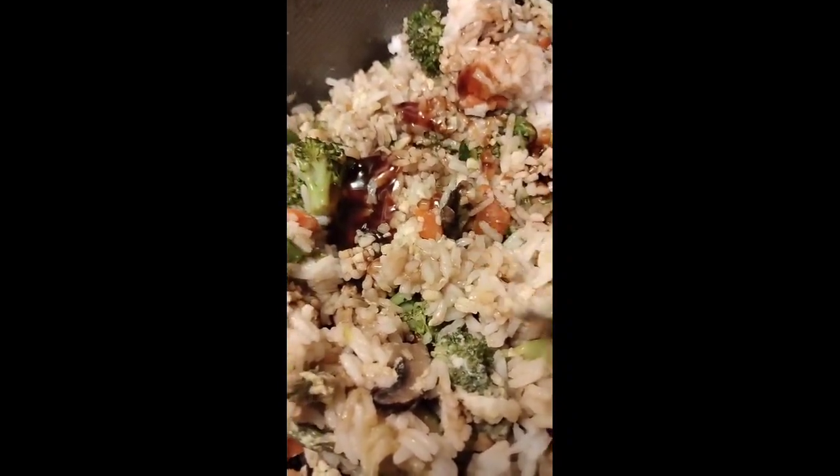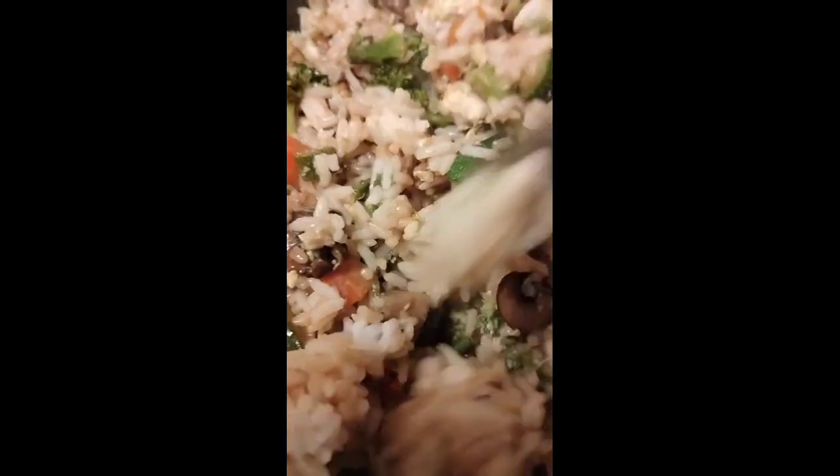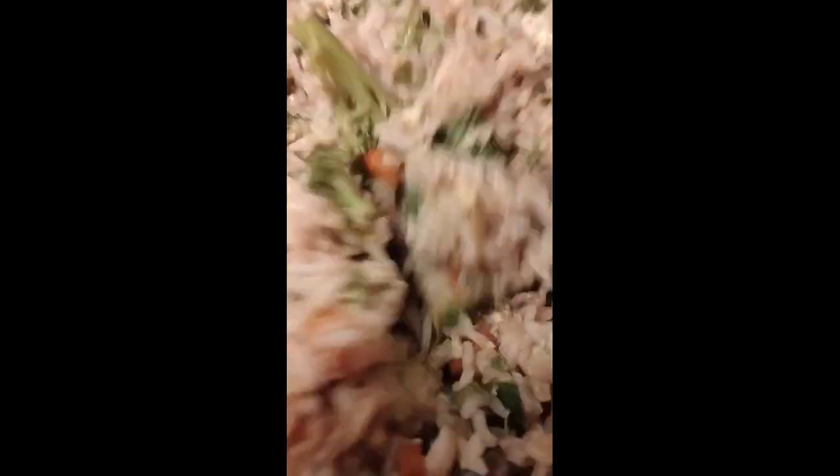I also added in some garlic — you see it right there — some more soy sauce, some more oyster sauce. It's going to be good y'all. Mix it all together, all our veggies, and a nice fried rice sauce.